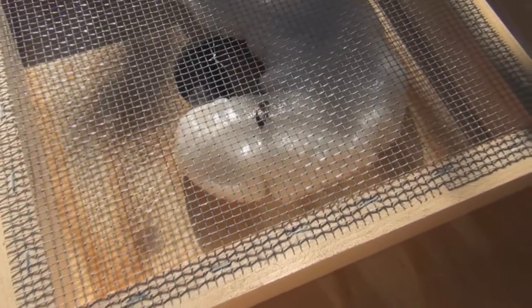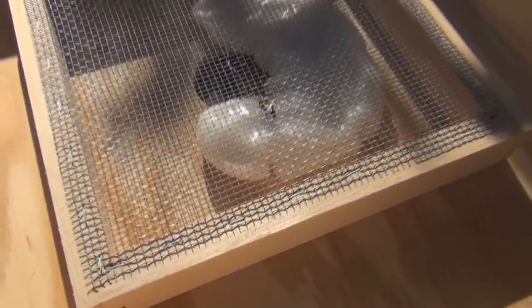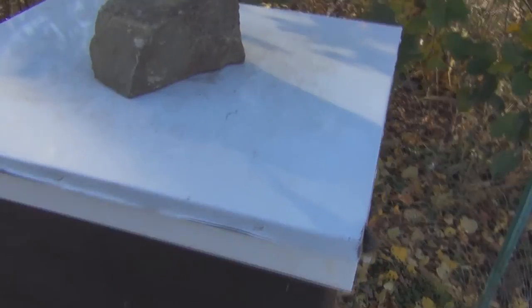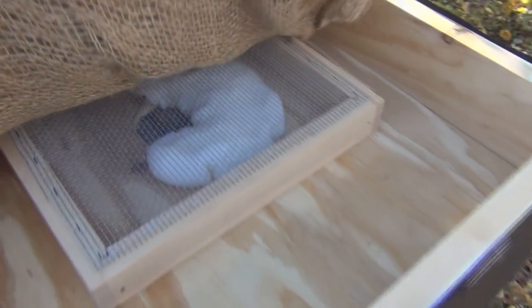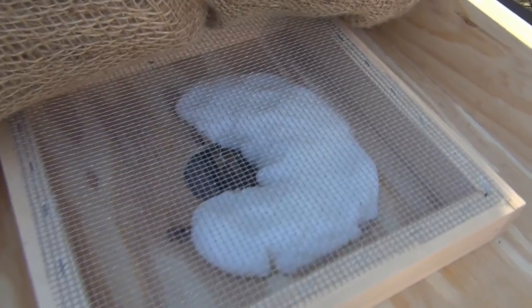I'll cover this up and come back in a couple of hours to see what's going on. Well, it's been a couple of hours — let's take a look. There are only a couple of bees still on it.